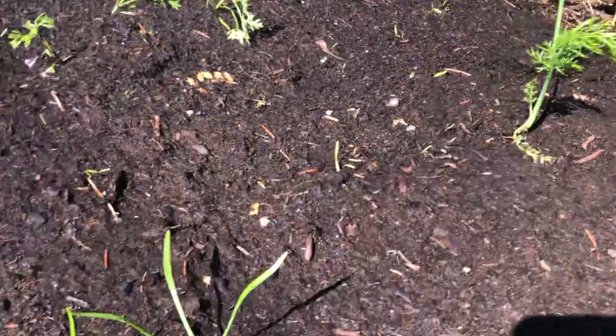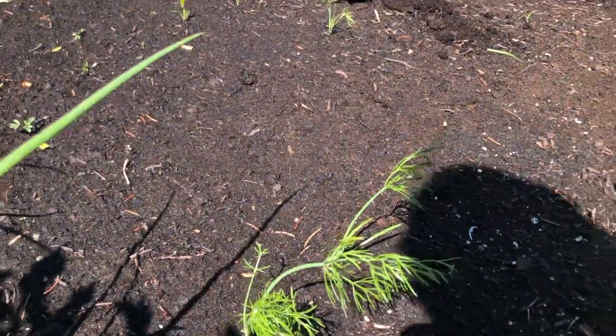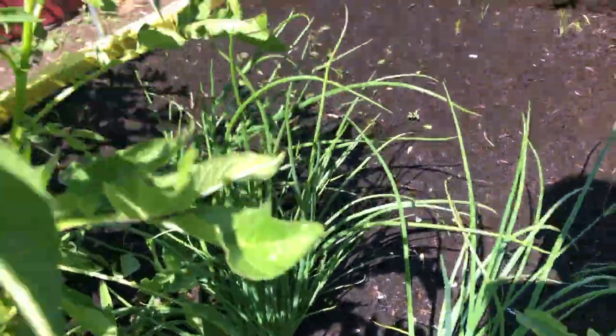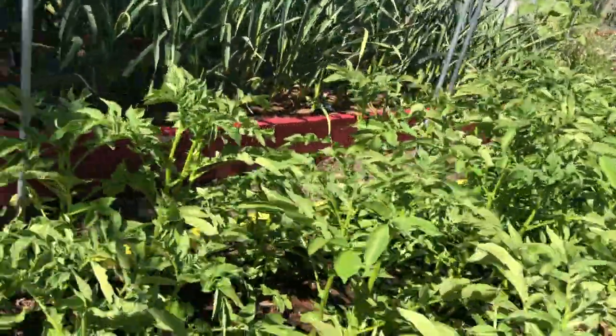Here we have carrot seedlings — they look a little sad at the moment, again just because I had recently watered. I probably should have done this video before watering instead of after. These are my fennel plants, and this one you can see a rabbit got into — they really like to eat fennel. And here's some onions, and back into potatoes.